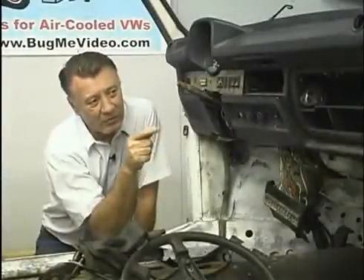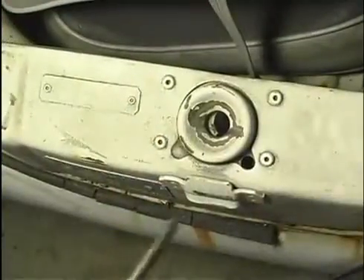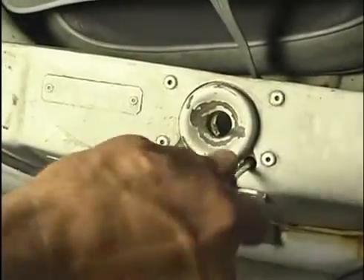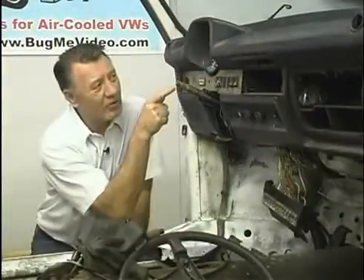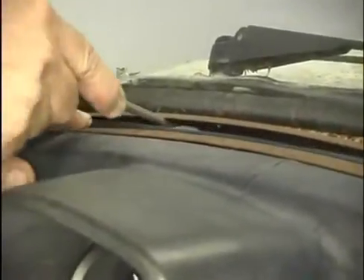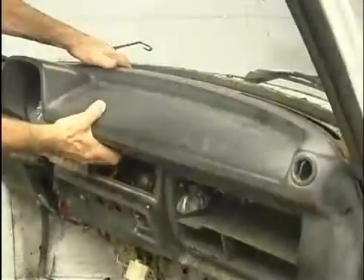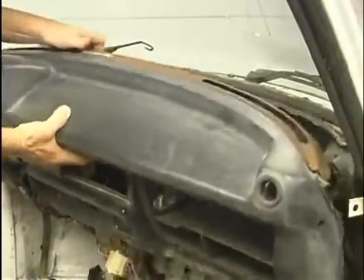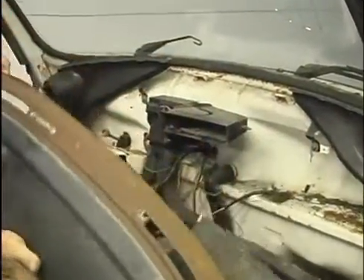That screw has to come out of there so the cable is free to move back when you pull the dashboard back. We already have our speedometer cable undone. You might have to push the vents down — they clip in the back edge by the windshield, so you may have to push those through a little bit. Then you should be able to grab hold of the dashboard and just pull it straight back — the whole dashboard should pull right back and lean out towards you.